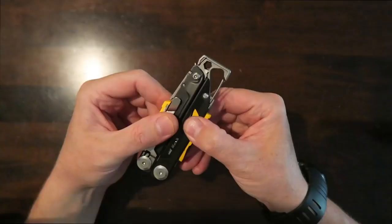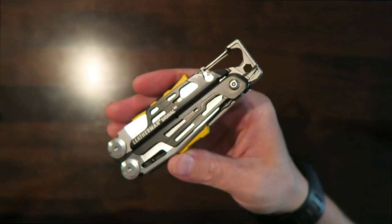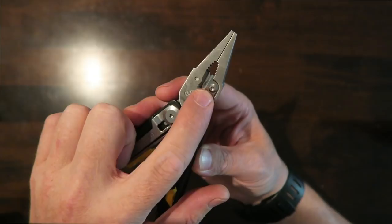The tool opens and closes very easily, and there's a little lock — just by sliding this down it locks the tool from being opened in your pocket, which is a pretty nice feature. You can disable the lock just by pressing it up, and then you can easily open the tool. The Signal has replaceable 154CM cutting blades.